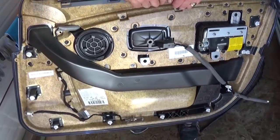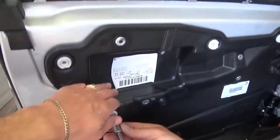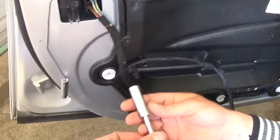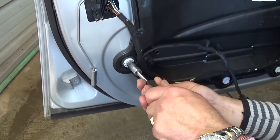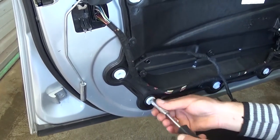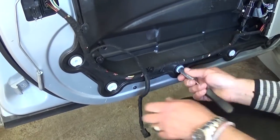That's where the clips are located if you need to see where to apply pressure. Now we need to remove that plastic cover right here. Get an 11 millimeter socket and just turn them a little bit — about a quarter revolution — and they snap so you can pull the plastic out.